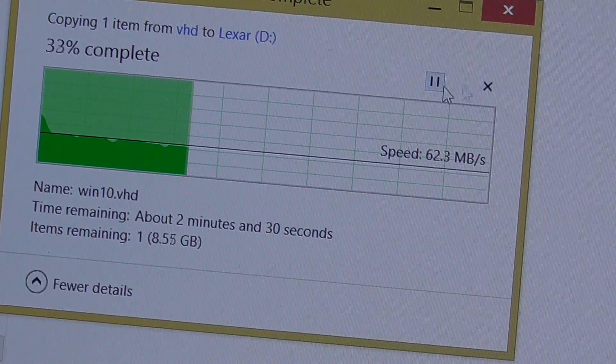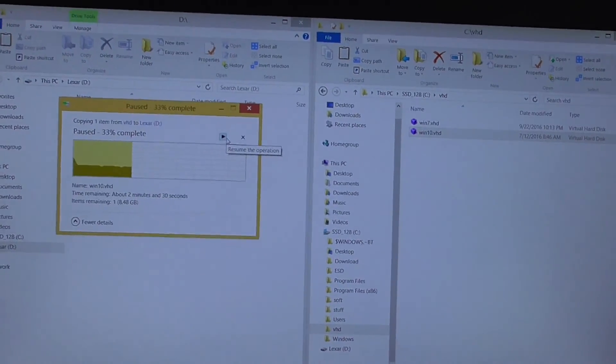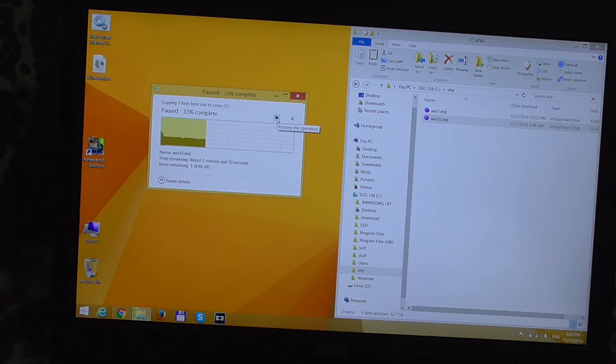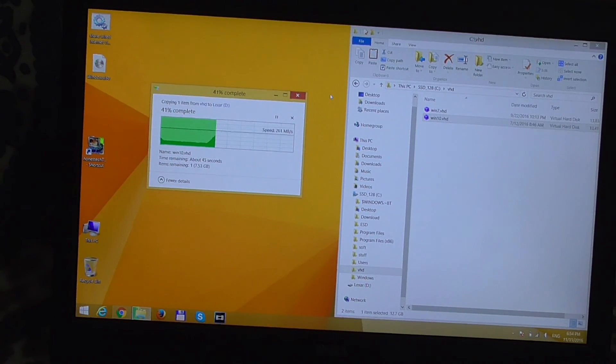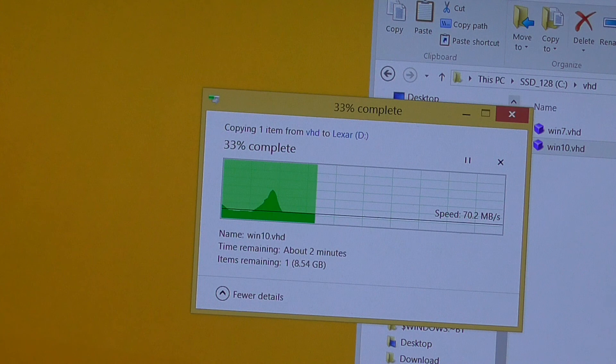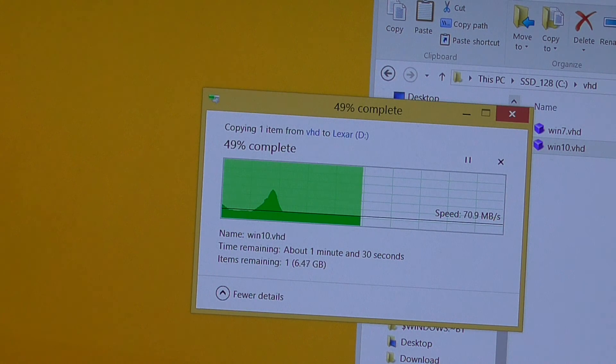Let's pause this and move the USB flash drive into a different USB port on this laptop to compare speeds. Resuming the copy — the speed jumped up pretty high, now settling at around 70–71 megabytes per second on USB 3. On USB 2, the speed is around three times less — about 22 megabytes per second. So the write speed on USB 3 is around 70 MB/s versus only about 22 MB/s on USB 2, making USB 2 approximately three times slower.